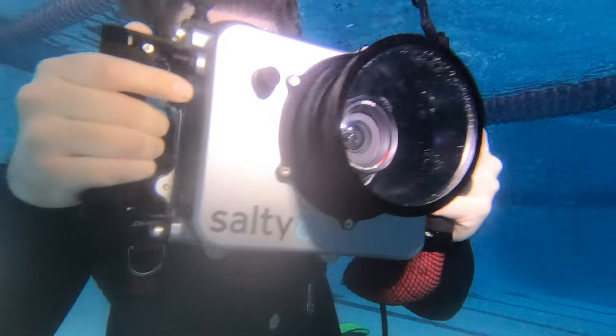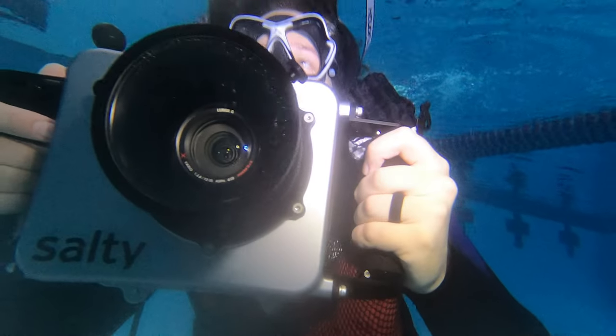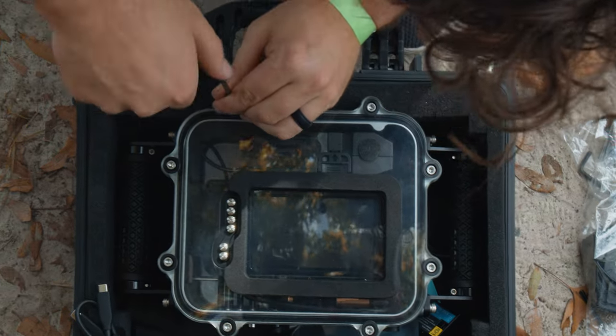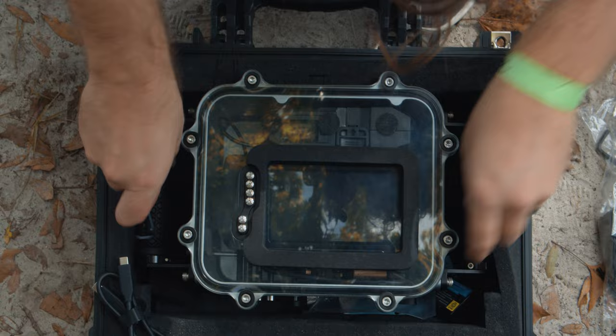I have been able to test this setup in multiple locations — while snorkeling, in a pool, and while scuba diving in Devil's Den, in a poorly lit environment. So let's first talk about how to set up the Salty Surfing underwater housing.